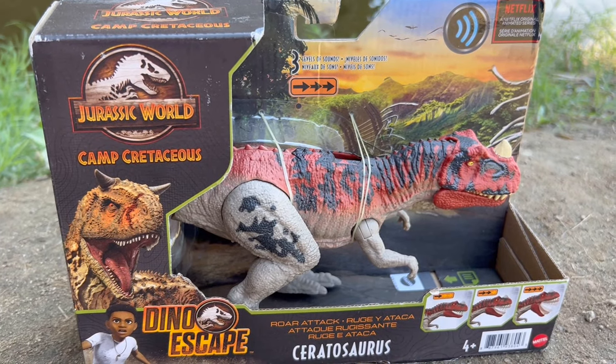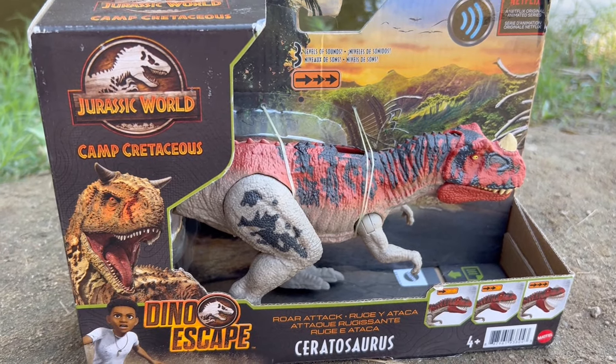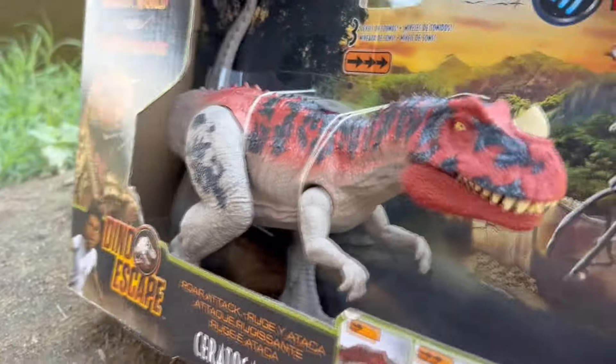What's up guys, Fishbricks85 here, and today we're going to be taking a look at this awesome Ceratosaurus. So let's just go ahead and take a look.